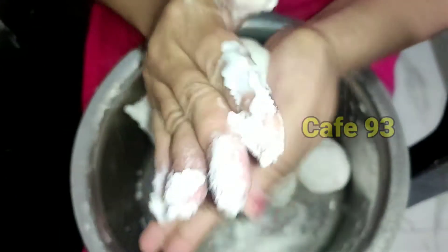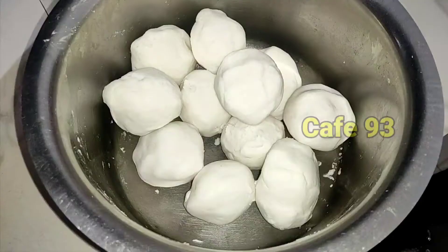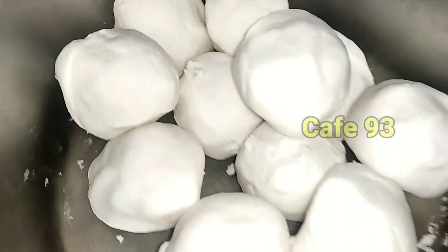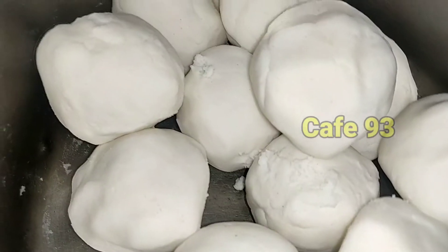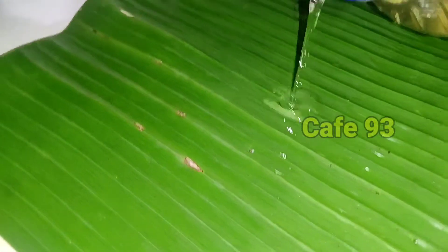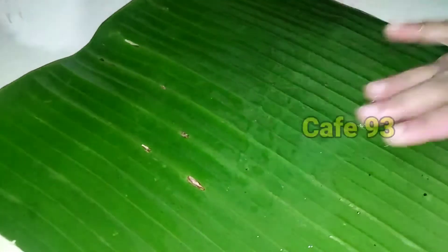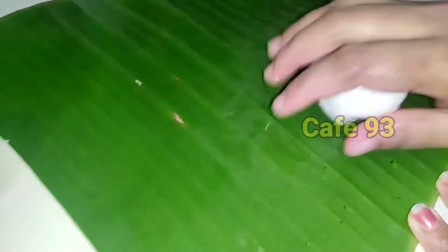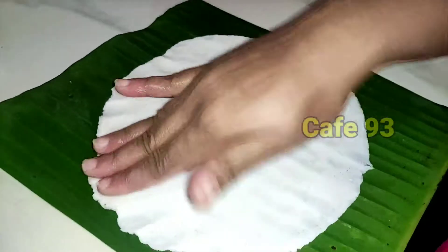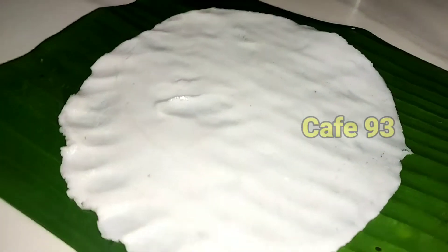Let's mix the balls in a little bit. Put it in a little bit. Put the bread on the top of this bowl.